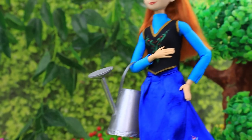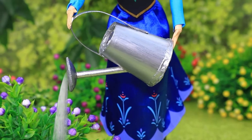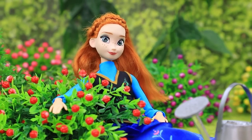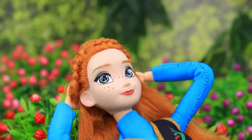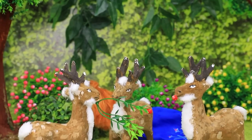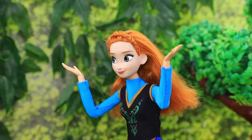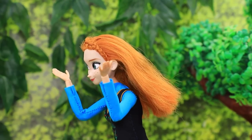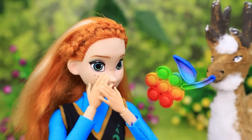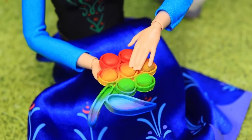Gardening is Anna's favorite thing — she could spend all day watering and trimming, which is very good for plants. Some deer came to visit and ate all the bushes. All her hard work went to waste! After seeing she was upset, a deer brought her a poppet — it's a very fun and relaxing toy.